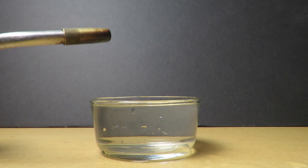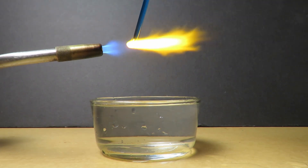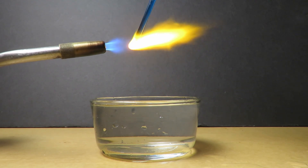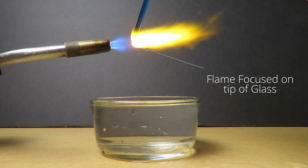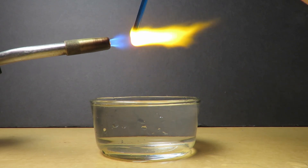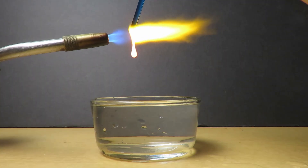To make a Prince Rupert's drop, position the torch over the water and slowly introduce the tip of the glass into the flame. Hold the glass rod so the tip of the flame is focused on the glob of glass forming at the end of the rod as it melts. Keep the flame on the center of the drop so that as it falls, it is as hot as possible when it enters the water.